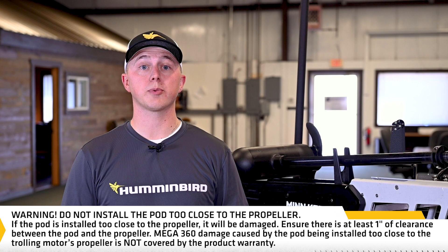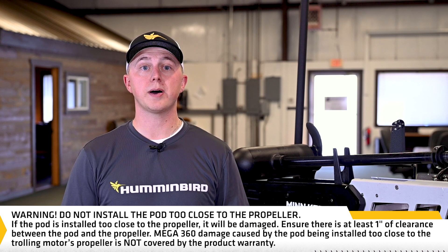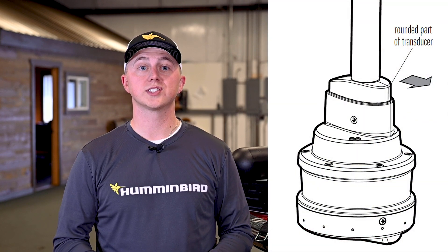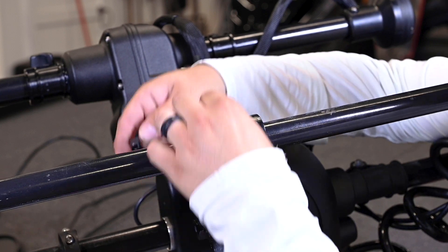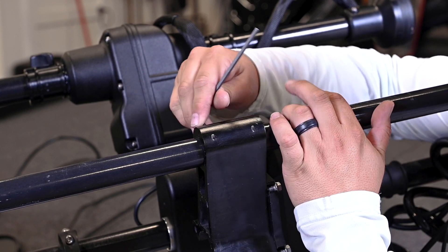If the pod is installed too close to the prop, it will be damaged. Ensure there is at least 1 inch of clearance between the pod and the trolling motor prop. Mega 360 damage caused by the pod being installed too close to the trolling motor prop is not covered by the product warranty. Turn the pod shaft until the round end of the transducer points in the direction of travel — the center line of the transducer should be parallel with the center line of the boat. When the transducer position is finalized, hand tighten the socket bolts equally and completely so the pod shaft is fully secure and won't drop or rotate during operation. Tighten each bolt an additional quarter turn or even a half turn — be sure to hand tighten only.